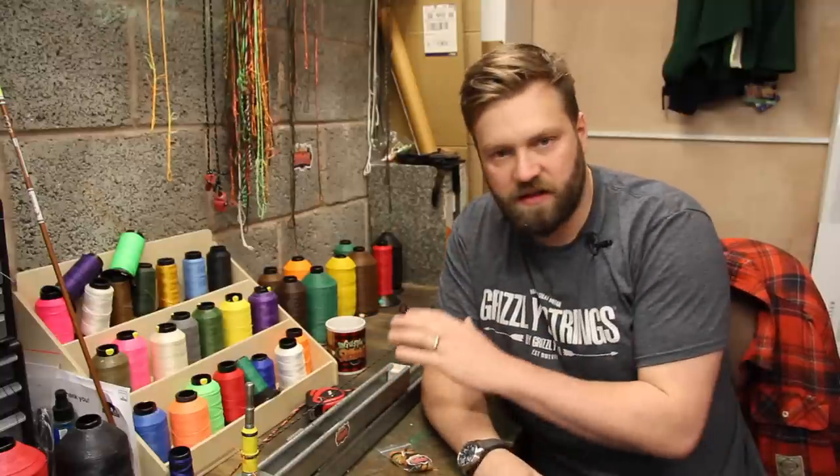Hello! I wanted to make a little video today — it's nothing fancy, just a nice quick little video.